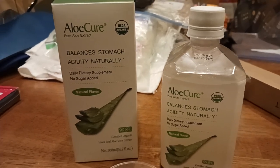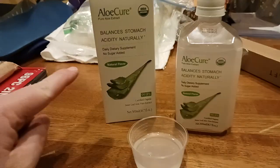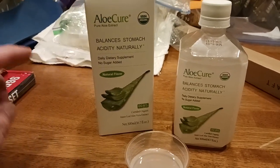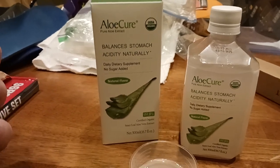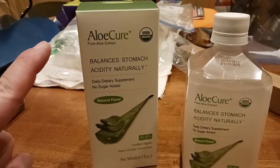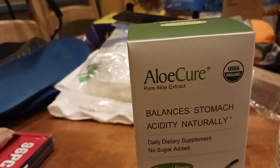What is up all of you awesome and amazing people on YouTube? The Old Coot here coming at you with another exciting video. This is something I would take for basically digestion, balancing your stomach acidity. This is from Aloe Cure, and basically it is pure aloe extract.